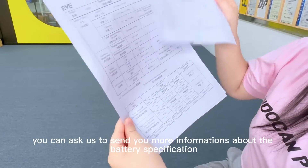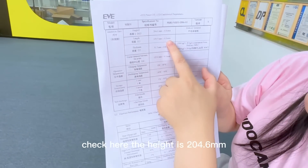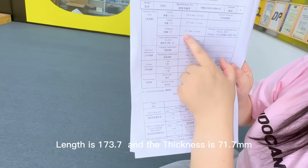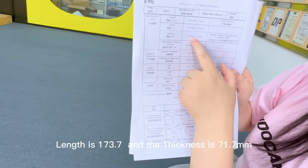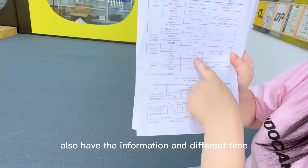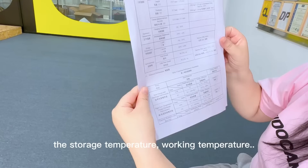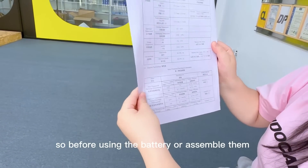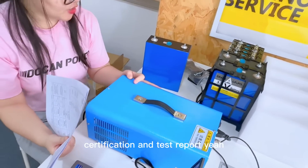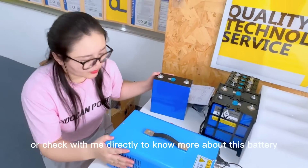You can ask us to send you more information about the battery specification and also the size. The height is 246, length is 173.7, and the thickness is 71.7. Also have the center distance between the poles, storage temperature, and working temperature. So before using the battery or assembling them, the most important thing is to read the specification. We can offer you all the specifications, certifications, and the test report. Just check with your sales or check with me directly to know more about this battery.